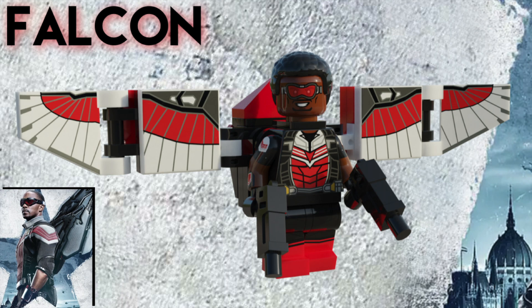I gave him two guns for his accessory. Overall, I'm super happy with the outcome of this minifigure considering how long it took me to make him.